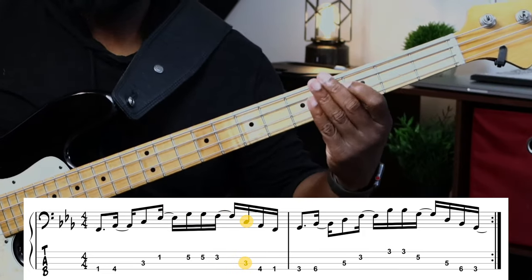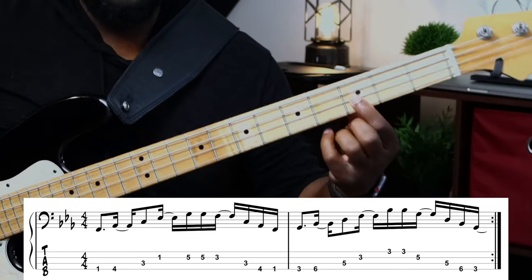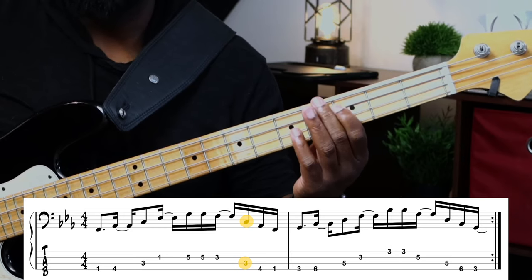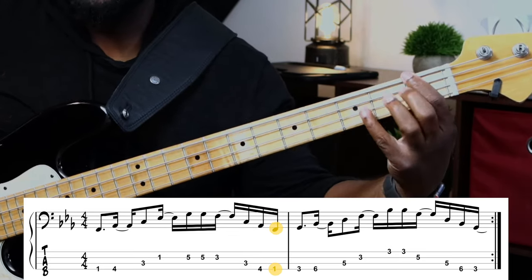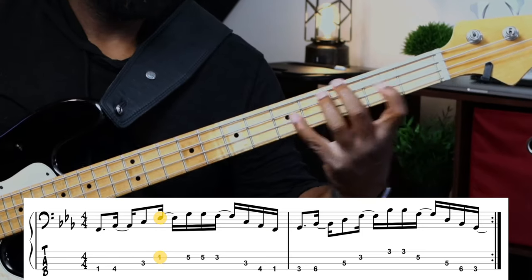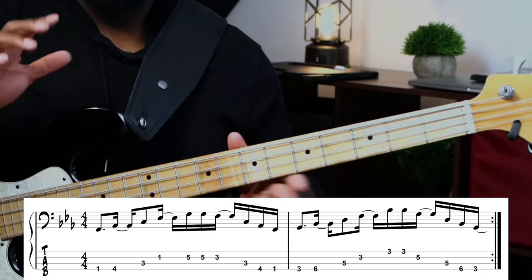Walking back down, we're walking down with the triad — so we have the root note, the fifth of the F minor triad, the minor third, and then the root. Very simple. And then immediately to the G.